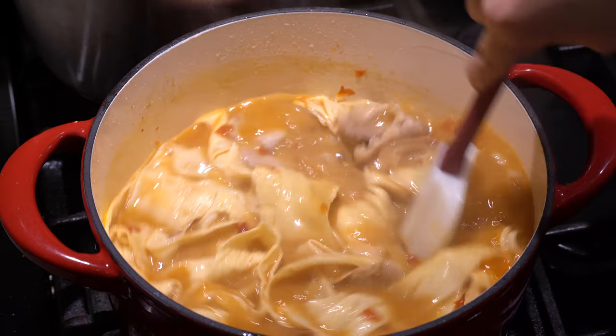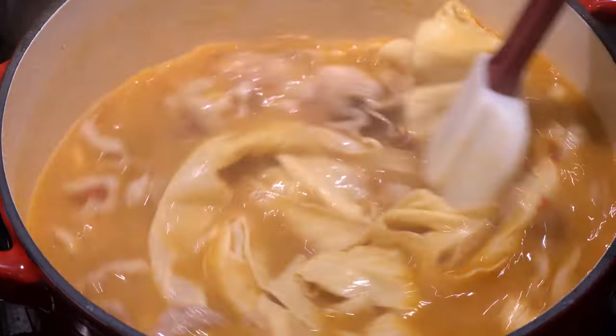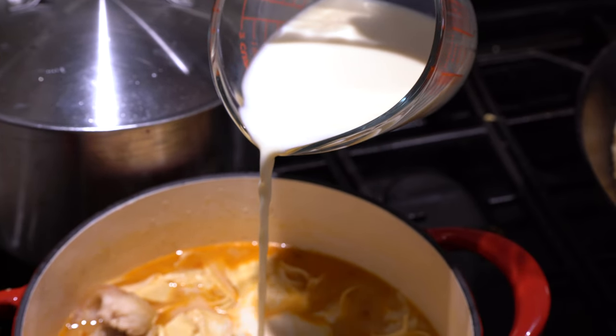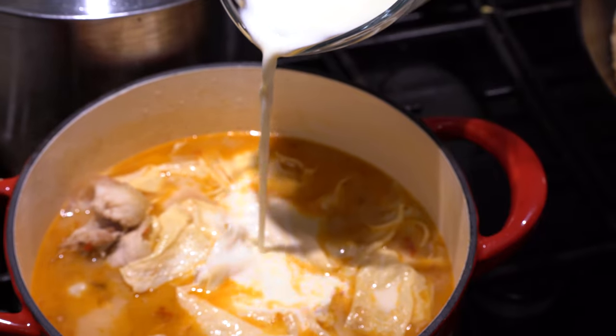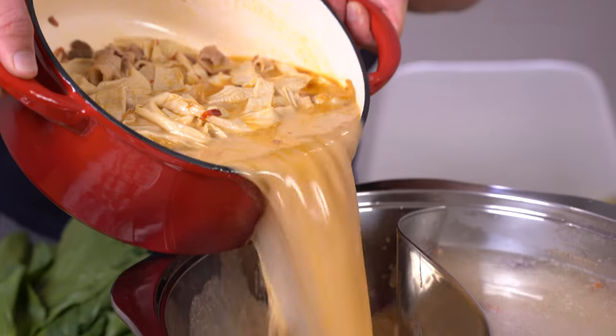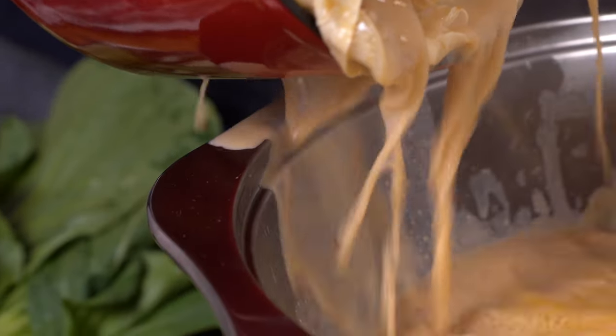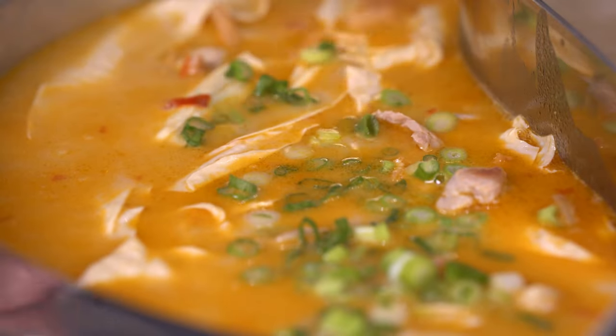Add in your sesame paste — this is where the creamy, nutty flavor comes from. Turn down the heat and add in your soy milk. If you don't do that, the milk would separate and it wouldn't look very good, but it's still edible. Transfer it to your hot pot, preferably every single drop. Add in your scallion and white sesame.